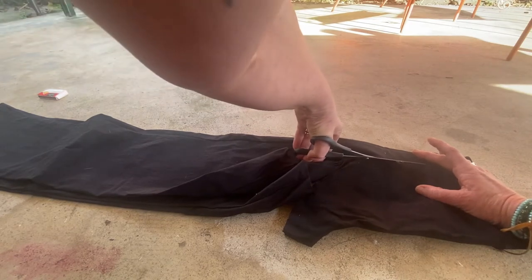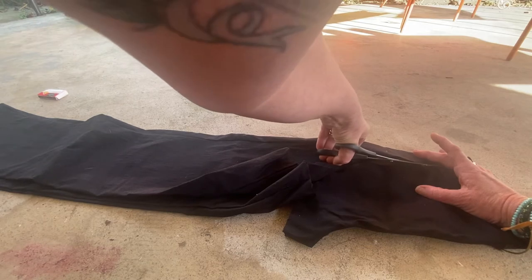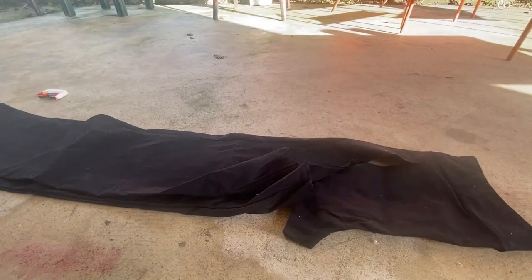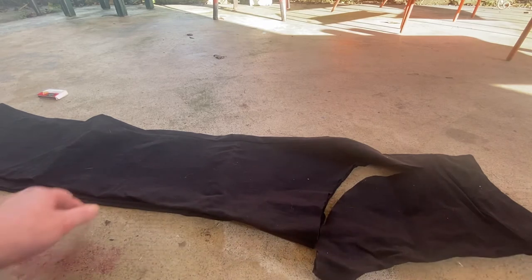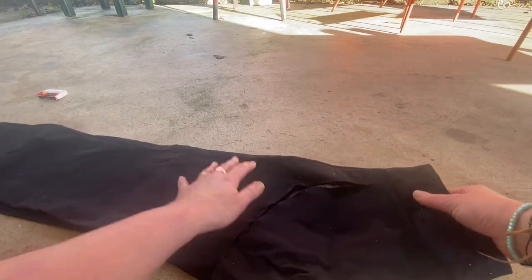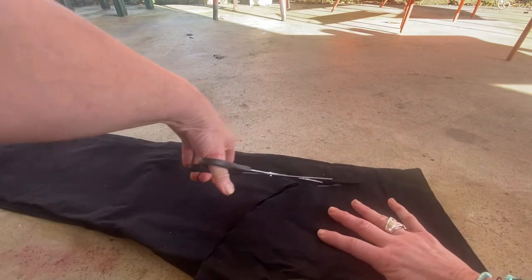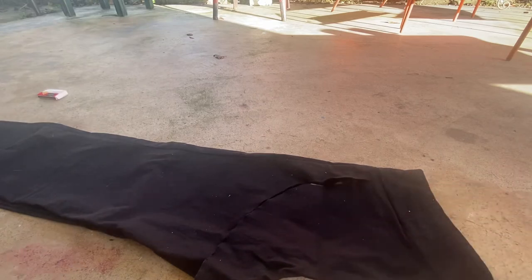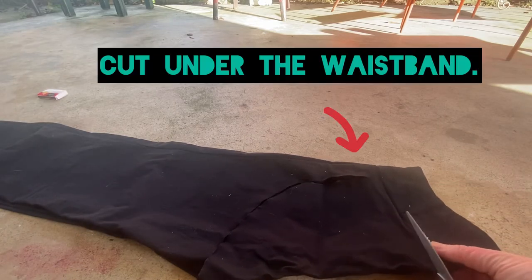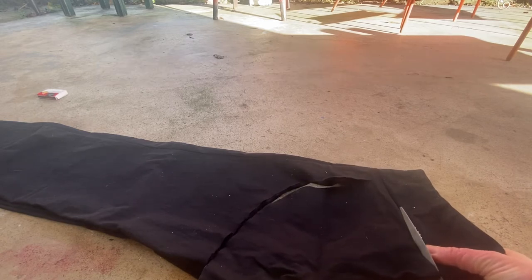Then you want to go up, leaving a thicker edge, all the way to the waistband like that. Take it all the way to the waistband, and then cut straight across under the waistband — muy importante to stay under that waistband so they don't fall apart.